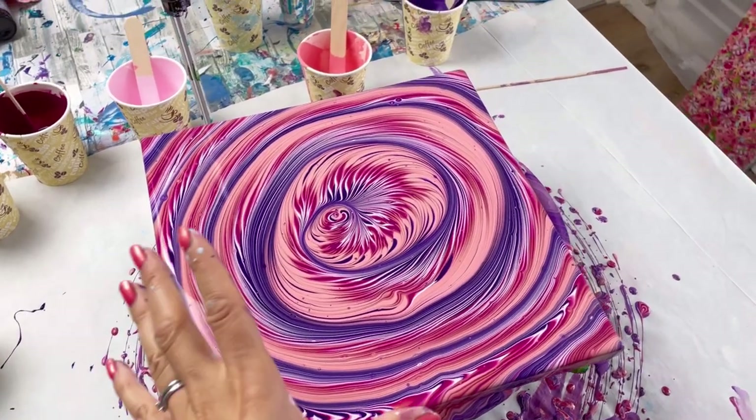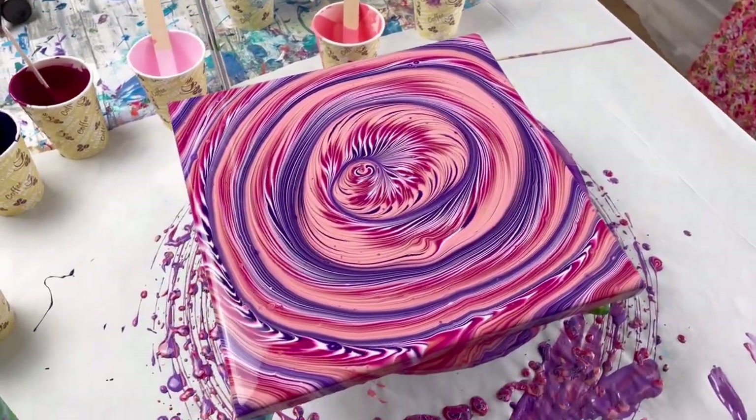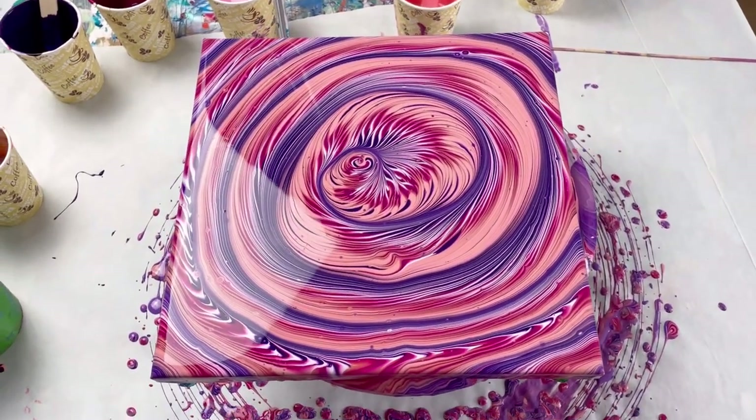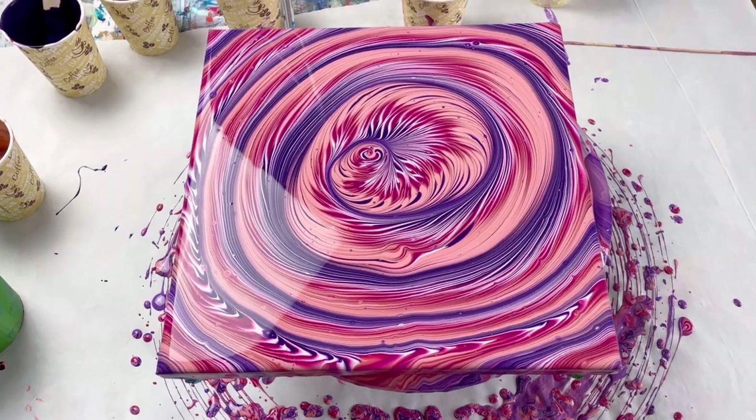I could consider skewing the composition further that way, but I don't think I will. I quite like it as it is — it's almost like a feature line. You'll never get it totally symmetrical, totally spot on. So actually I quite like this as a composition. I'll leave it as it is. I'll be back when it's dry.